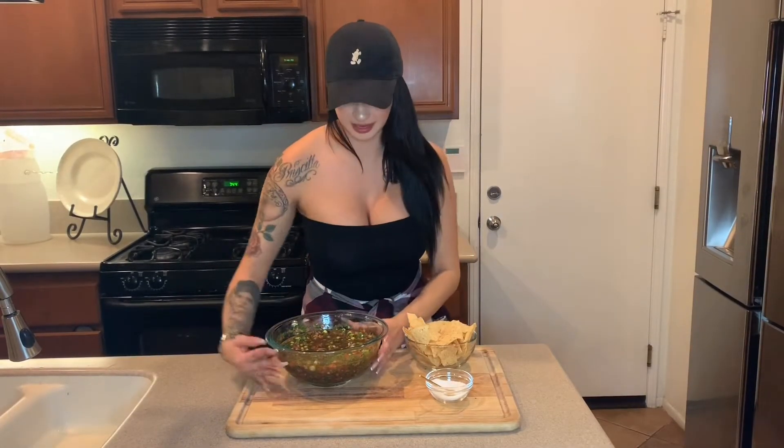Hey guys, welcome back to my channel. My name is Erica B. Today we're making pico de gallo, and if you're interested in learning how to make this, just keep on watching.